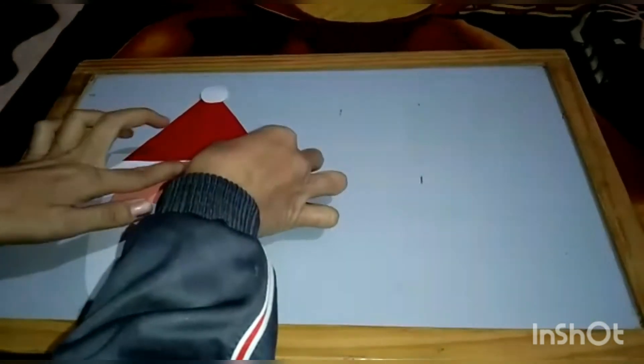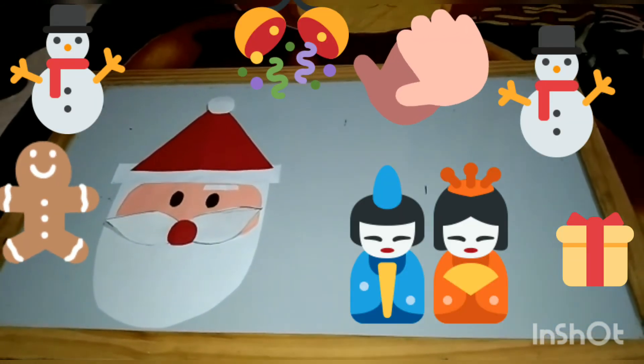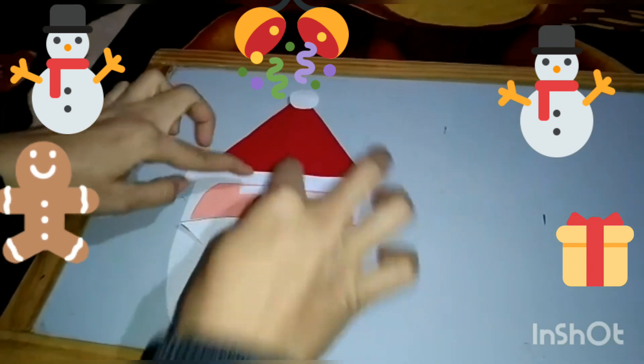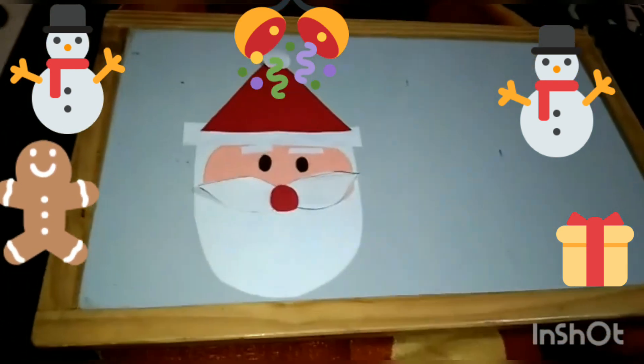After this, we will paste Santa's eyebrows. Now our Santa is ready. Children, do this activity at your home with the help of your parents. Bye-bye.